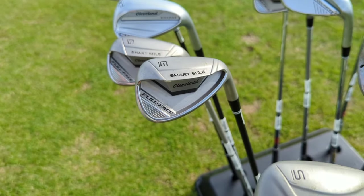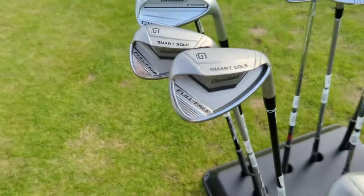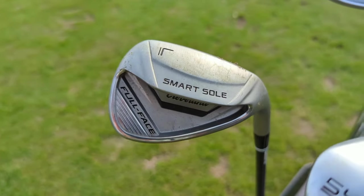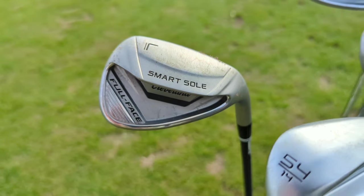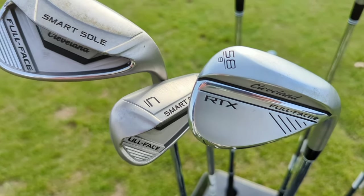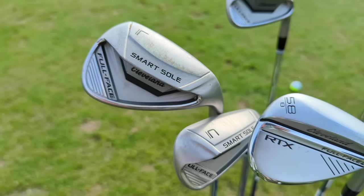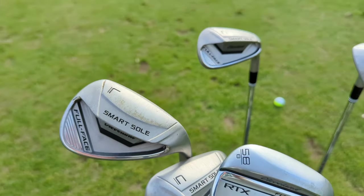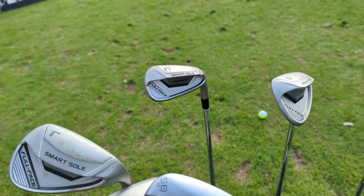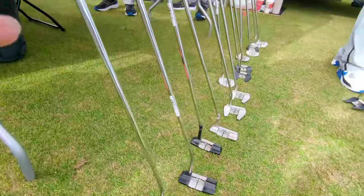Cleveland sees the Smart Soul wedges as a complete wedge system for players who want an easy short game. The chipper — slightly longer than last generation — is great for greenside chips with lots of green to work with. A gap wedge handles full swings and greenside chipping from 50 to 80 yards. The sand wedge covers bunker play, and the lob wedge lets players who've never hit a flop shot go straight back, straight forward, and actually one-hop-stop on the green — a real game changer.